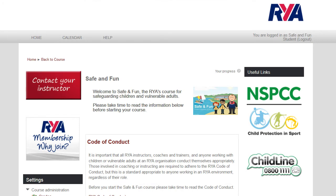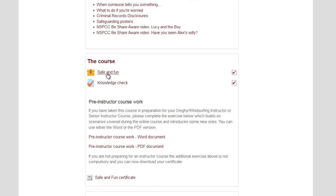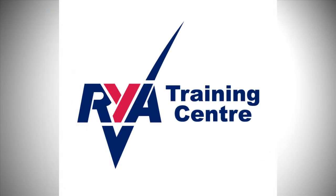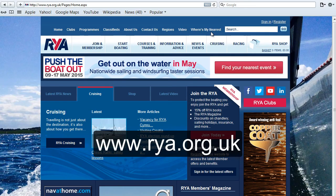It is online, meaning you can take it at your own speed on your PC, Mac or iPad, anywhere that you have an internet connection. Like all RYA courses, Safe and Fun is offered by recognised training centres who have instructors on hand to give further help and advice if needed. A list of those centres is available on the RYA website.